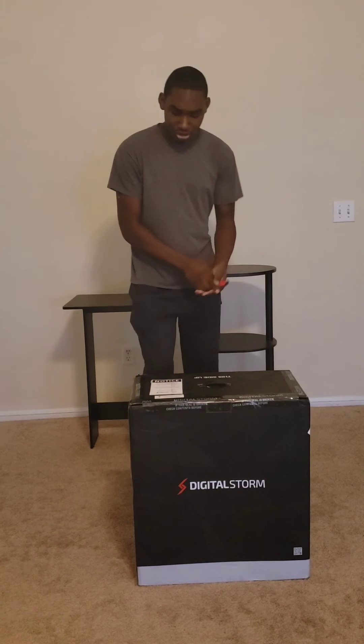Hey, what's going on guys, and welcome back to another video. Today is the fourth of June — okay, the fourth of June. As you can see, the Digital Storm has arrived. For my birthday, my mom said she got me a Digital Storm PC. She got it about a month ago and it took a little while, but they gave us tracking so I knew exactly where it was. So yeah, here we are today, the fourth of June.